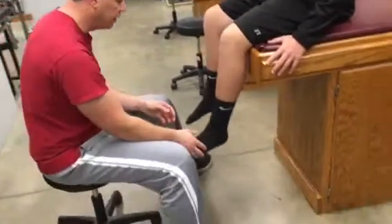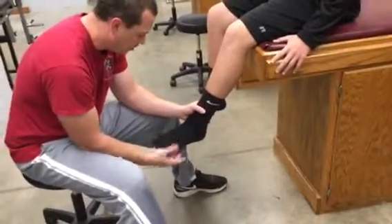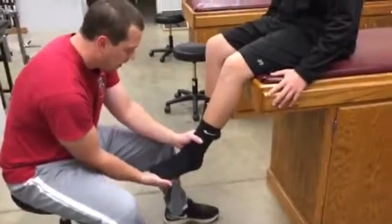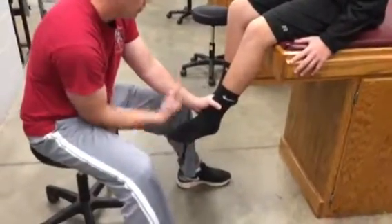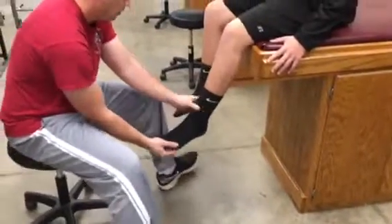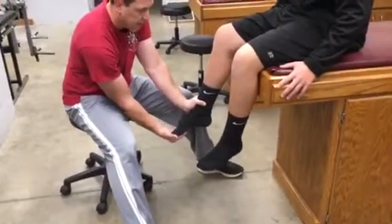For S2, there are two ways to check it. We can stabilize the ankle and put one hand on the foot. You want them in a plantar flexed position and say, hold and don't let me pull you up. Same position on the other side: hold and don't let me pull you up. And that's S2.